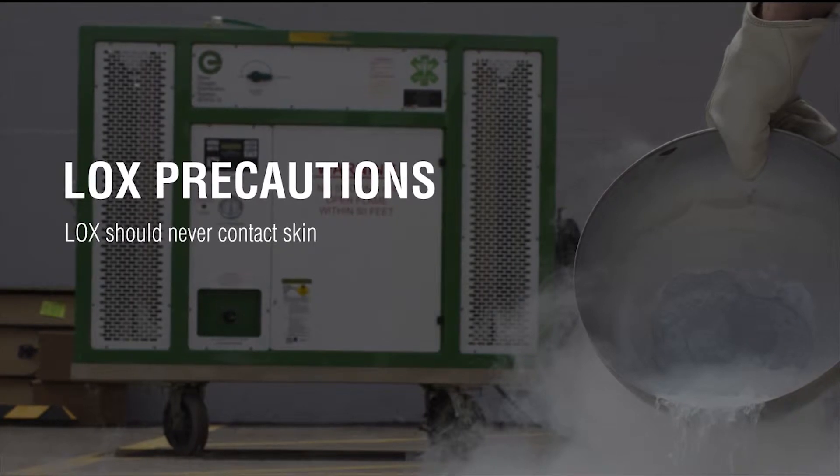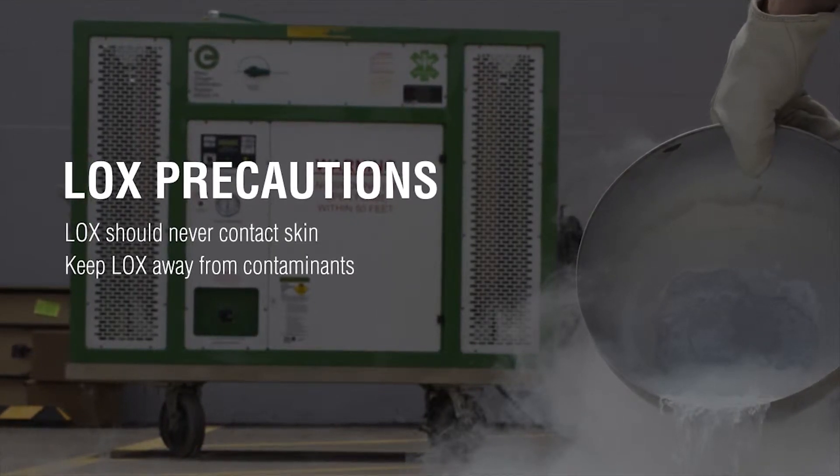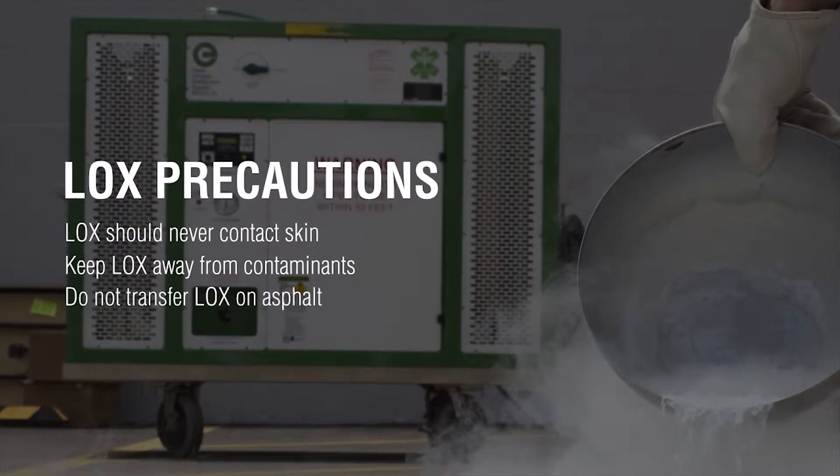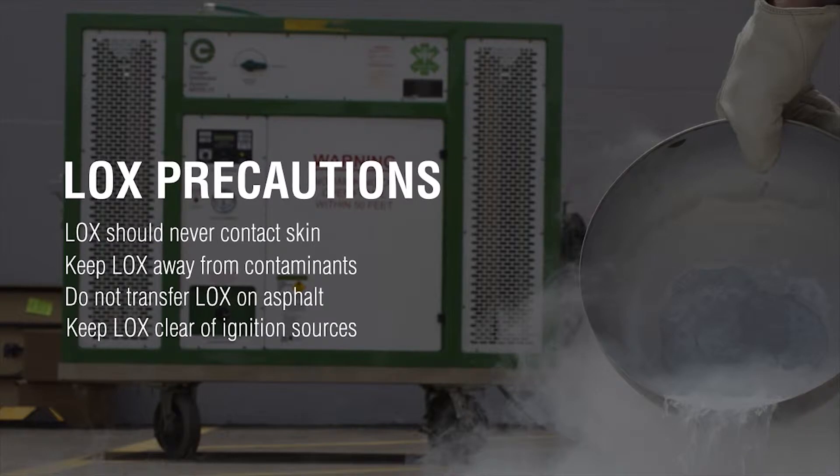Never allow liquid oxygen to contact your skin. Keep liquid oxygen away from oil, grease, or any contaminant. Do not transfer liquid oxygen on asphalt. No smoking, open flames, or ignition sources within 50 feet.